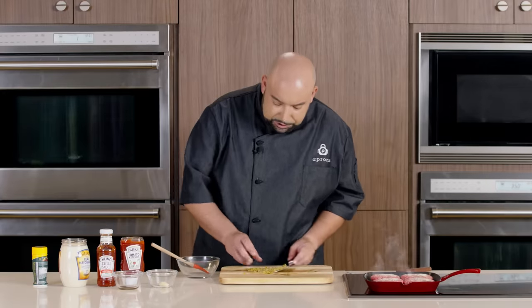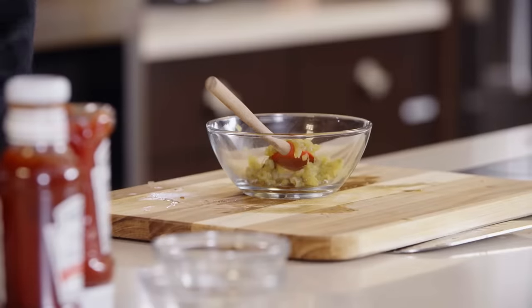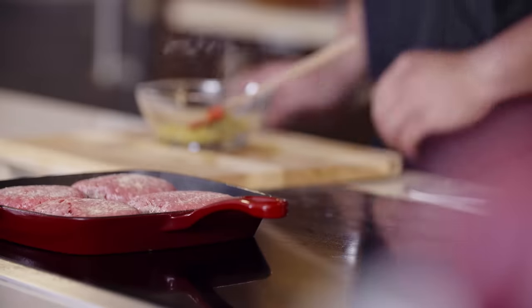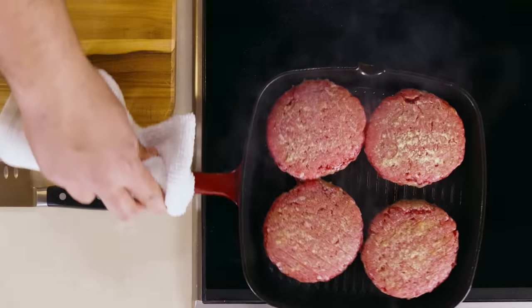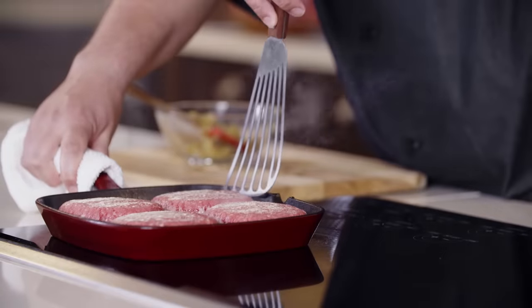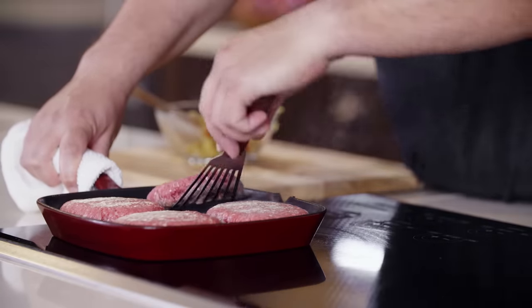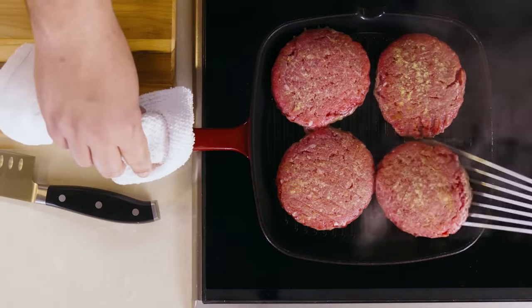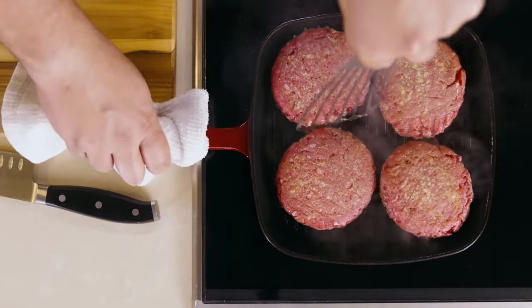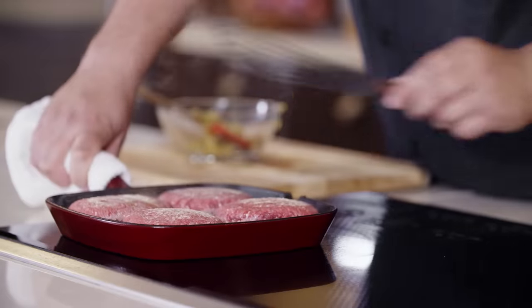We're going to place our peppers in a bowl. Now we are ready to turn our burgers — we're going to lift and turn. This is going to give you that crosshatch grill mark, which is really nice. Lift, and then a quarter turn.